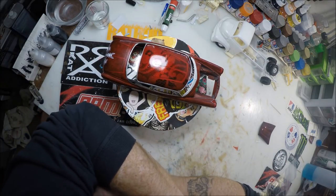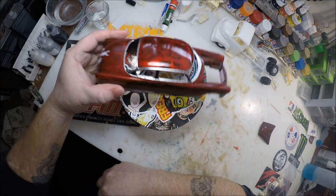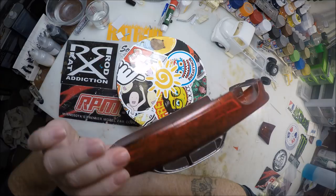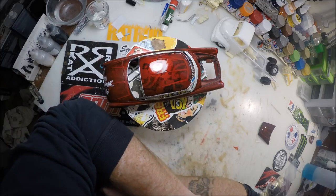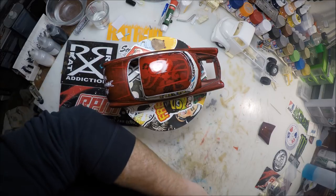So I think that concludes the paint part of this series. I'll get this video uploaded so you guys can see it. We'll let this thing cure for a day or two, then start doing the polish and cutting back on it. So until then, I'll talk to you guys later.